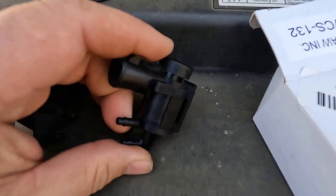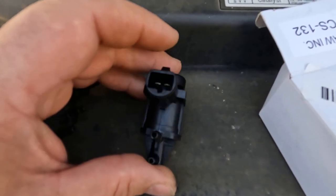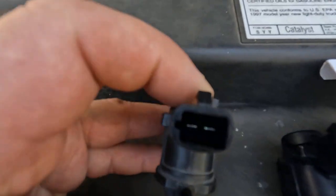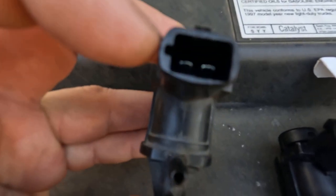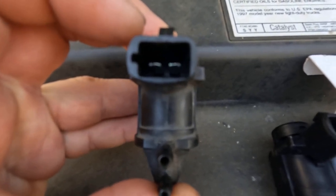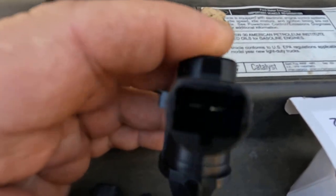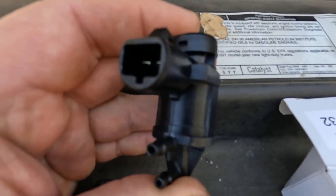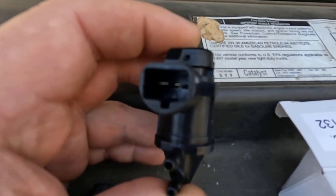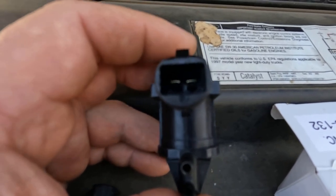The point of this video is I ordered this new part, and this is the second one. Both of them I ordered — by the pictures it's supposed to be just like this one here, with a little notch on the side, and that's the original one. The one they sent me the first time had the notch in the very bottom, and this second one I received also has a notch in the very bottom. So two different companies sent me the same solenoid.